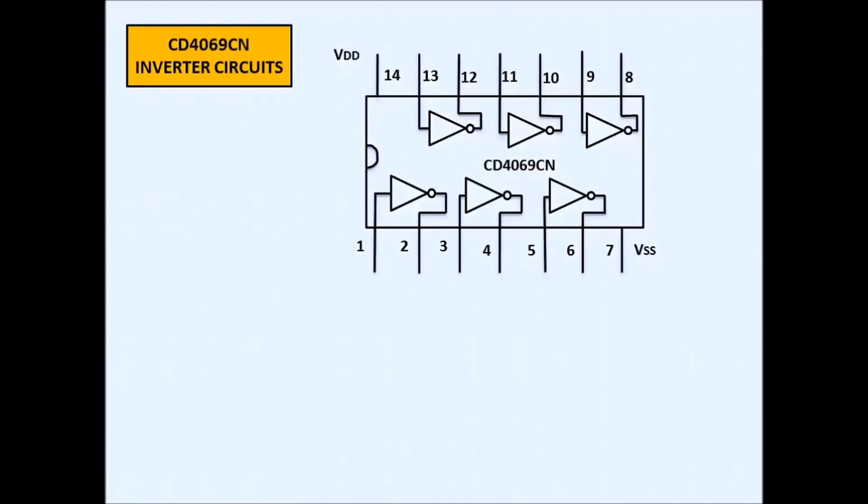Now we also have here the pinout. The CD4069 has 14 pins — pin 7 is the ground and pin 14 is the supply. Pins 1 and 2 are input and output, continuing up to pin 14. This IC consists of six inverter circuits in one package, using CMOS technology.